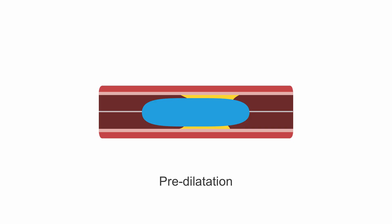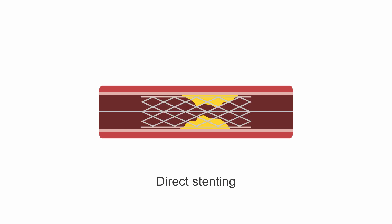Often we predilate a lesion or stenosis with a balloon before stenting. When we don't predilate but go directly with a stent, we call this direct stenting.